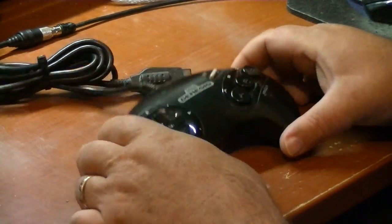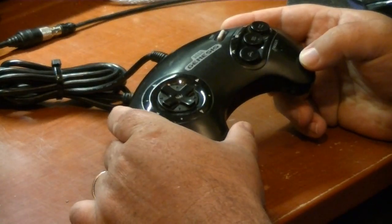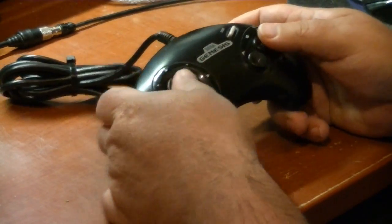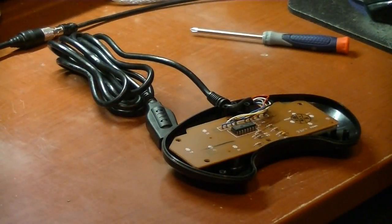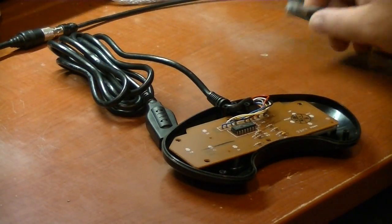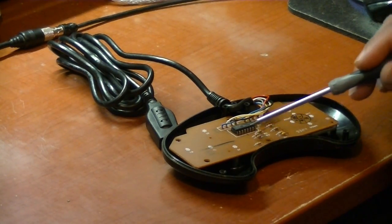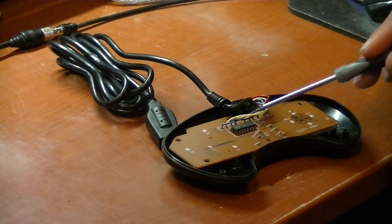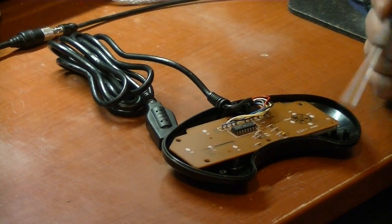Let's convert a Sega Genesis gamepad over to use on the ColecoVision, and we're going to have two-button control. Take this apart — we've got the cover off the controller, and the next thing we're going to do is remove the circuit board. We're going to desolder and remove all these components and wires.